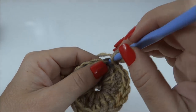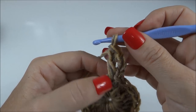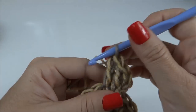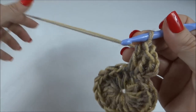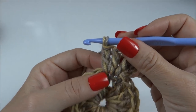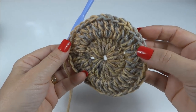Subo agora três correntinhas, volto nesse mesmo ponto e faço mais um ponto alto. Conto as correntinhas como ponto, mais um — dois altos no mesmo ponto de base. E assim eu vou repetir ao longo de toda a carreira: faço o meu ponto alto, volto nele mesmo e faço mais um ponto alto, ficando com dois altos juntos para cada um dos 18 que fizemos na primeira carreira.